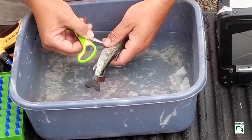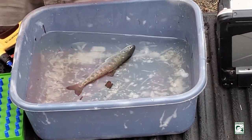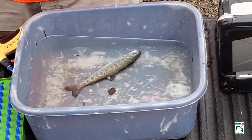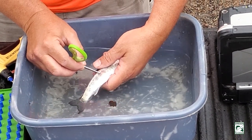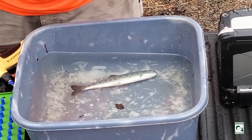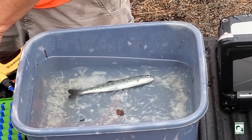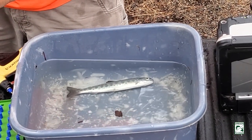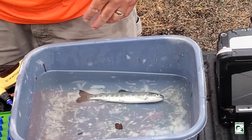Mike is now taking a sample of the fish scales, which we can use to determine the age of the fish — whether it's two or three years old. Steelhead have a very flexible life history; they can stay in fresh water for one, two, three years, or sometimes even five years before they become anadromous and go to the ocean.